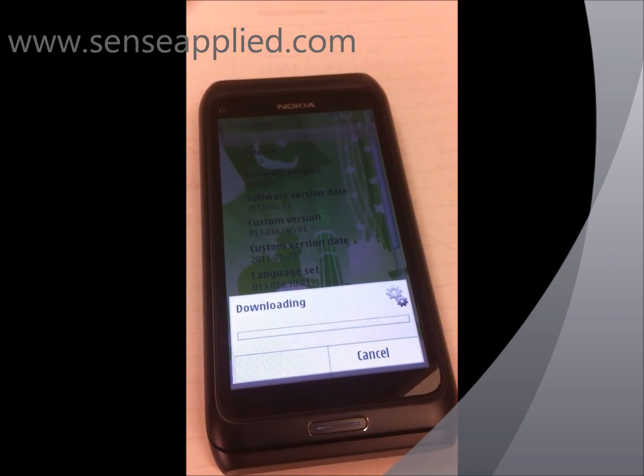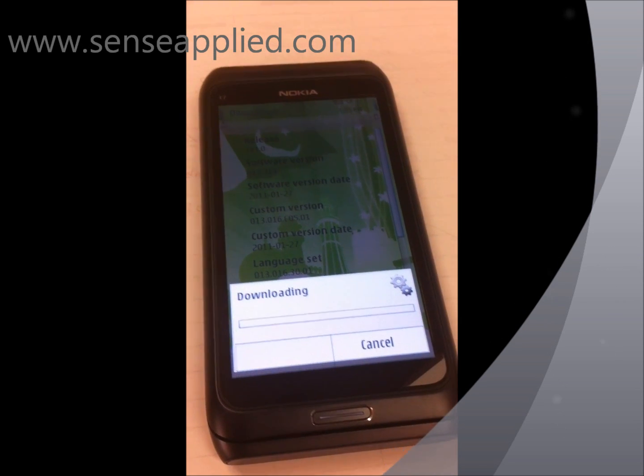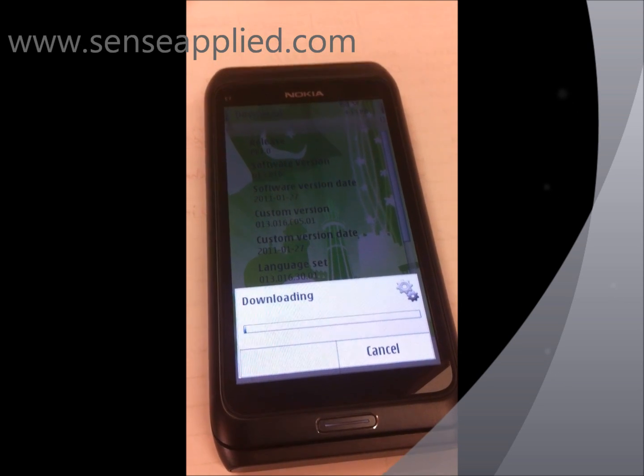So folks, this is how you update the firmware of your Nokia E7. If you have any other questions, do let us know on our website at www.sensorBlight.com. Thank you.